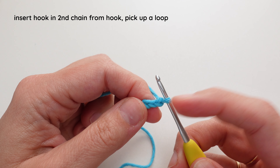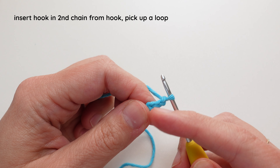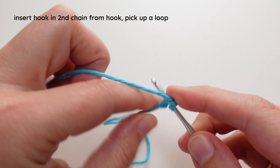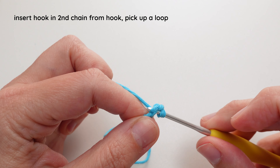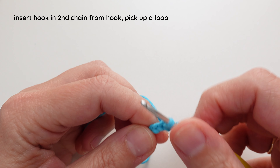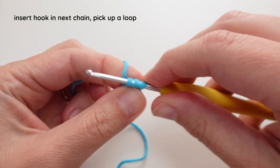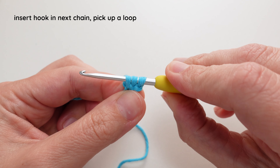Now I'm going to pick up a loop from each of the chains. So I'm going to insert, yarn over, pick up a loop, insert, yarn over, pick up a loop, and now I have three loops on my hook.